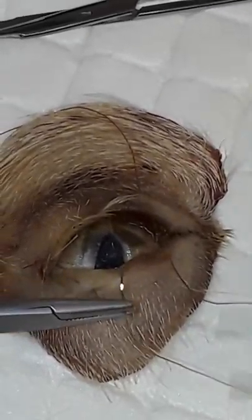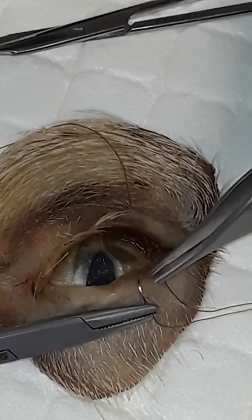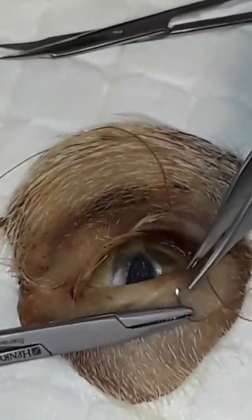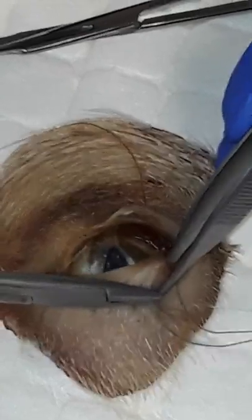Now I'm going to return back to the upper lid, switching my needle direction and backhanding my bites all the way back up, going just next to where my previous bite was, a few millimeters in between. I start at the haired skin away from the eyelid margin, take a bite that's about half thickness of the lid, and have my needle come out of the eyelid margin. This is some abnormal tissue, so I use a little more force than I normally would.